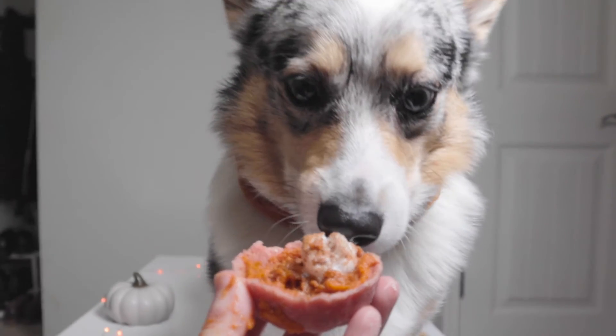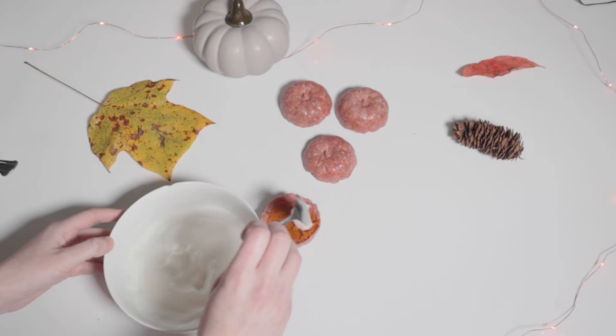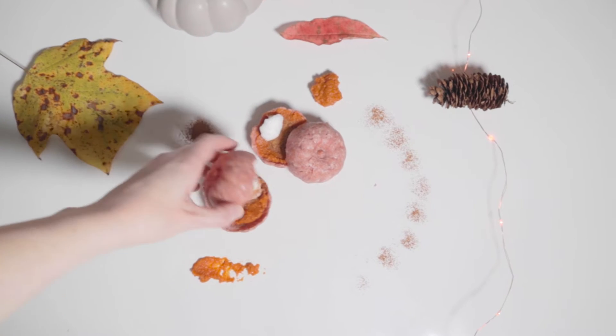Are you wondering what festive raw treat you can give to your dog this fall season? In this video I'll be showing you a super simple way to make little pumpkin pies with raw ground beef as the crust.